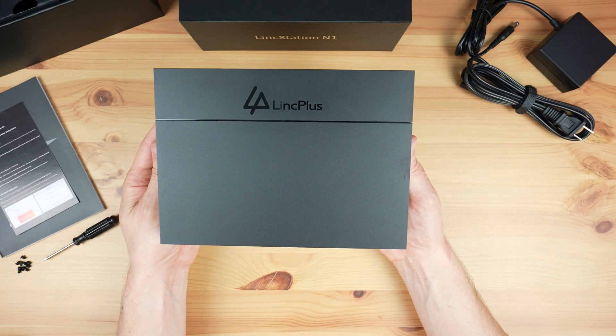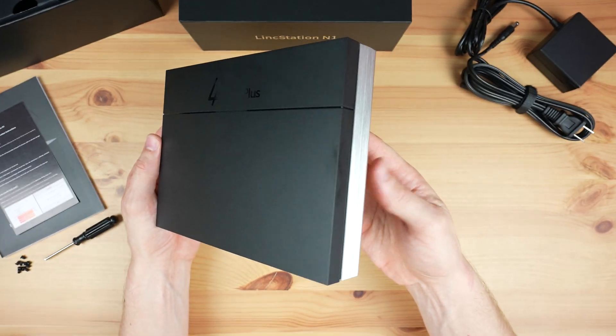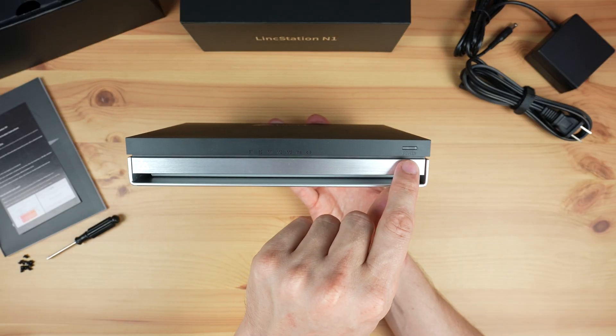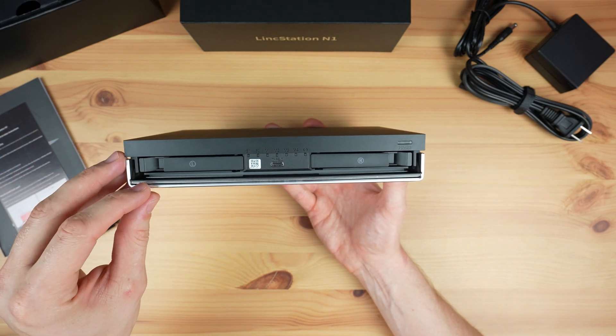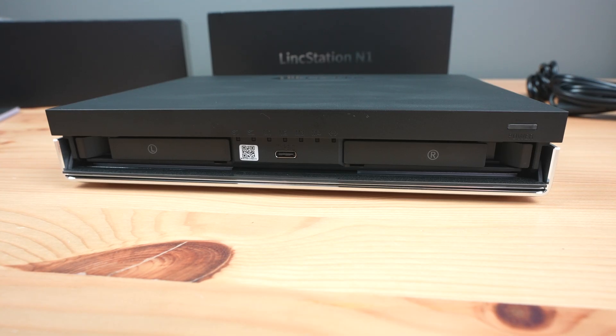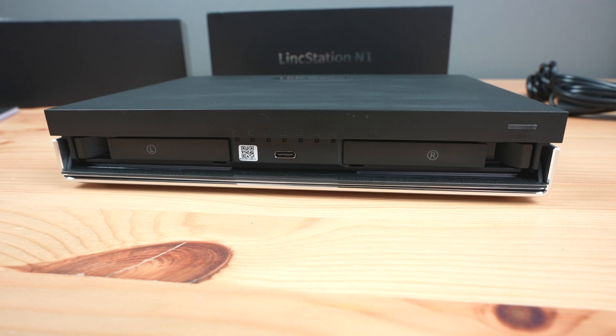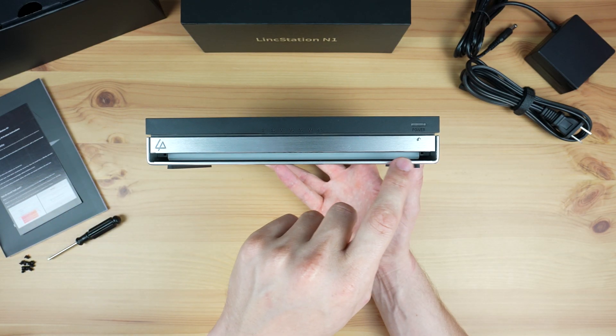Taking a look around the Linkstation N1, the top and sides don't have any ports on them. At the front we've got a power button and a power indicator. Beneath this flip-down cover is a single USB Type-C port and two SATA drive bays. There's also a row of network and drive activity LEDs above the USB-C port. Underneath this cover is an LED strip.